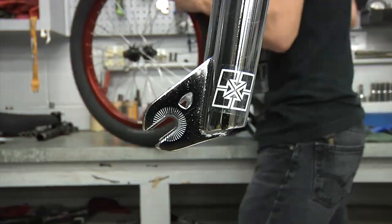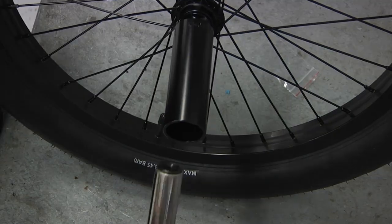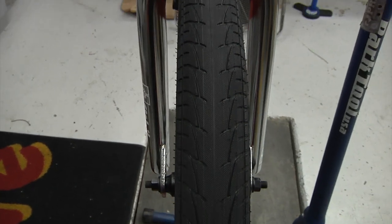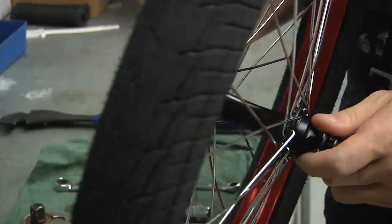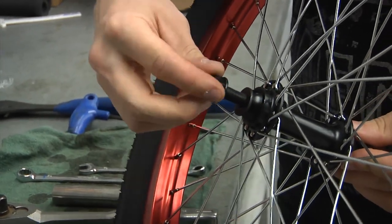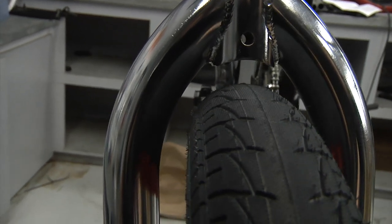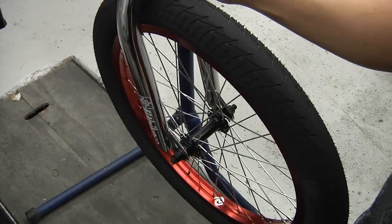Now we can put on the front wheel. If the bike you ordered came with pegs, you will need a socket and extension for this step. If not, a 15 or 17 millimeter wrench will do the trick. It's important to note that many tires have a directional tread — they generally have a V-shaped tread that should point towards the front of the bike. Remove the axle nuts or bolts on either side of the wheel and make sure there are axle washers on either side. Insert the wheel into the forks, being mindful of the tire direction. Be sure the wheel stays centered and is all the way up in the dropouts. Evenly tighten each bolt little by little until the wheel is fully torqued.